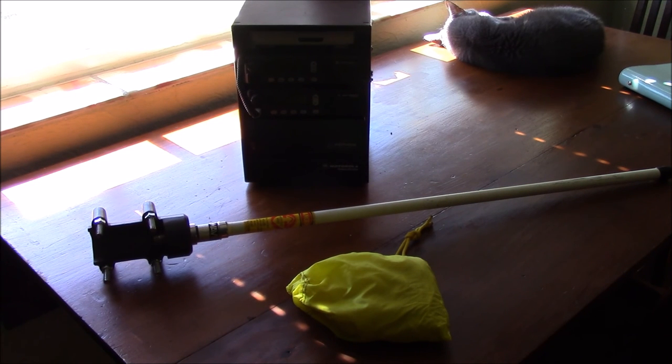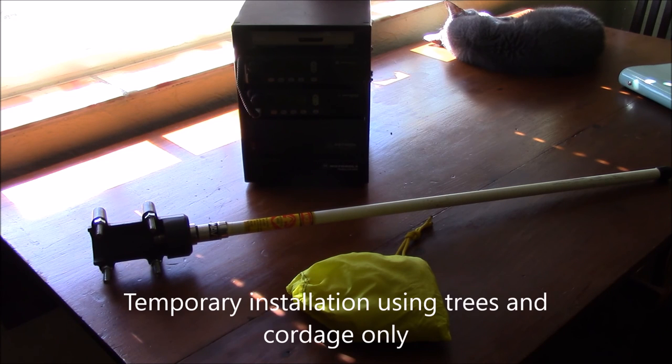Hello, this is Brett from Survival Coms, and today we're just going to show a really quick way that I use to tie off a fairly standard fiberglass stick repeater antenna in a field deployment situation that doesn't have any street signs or anything like that, just using trees or something else that I can tie the antenna off to and hang it vertically.